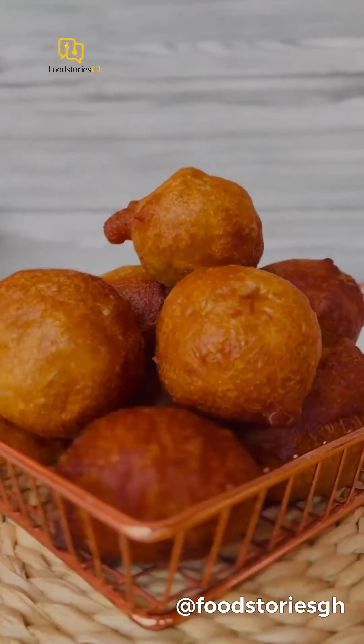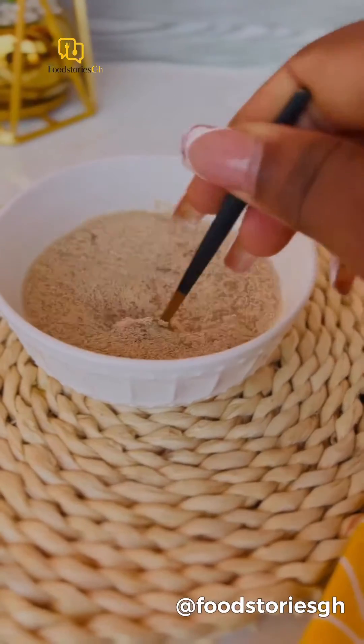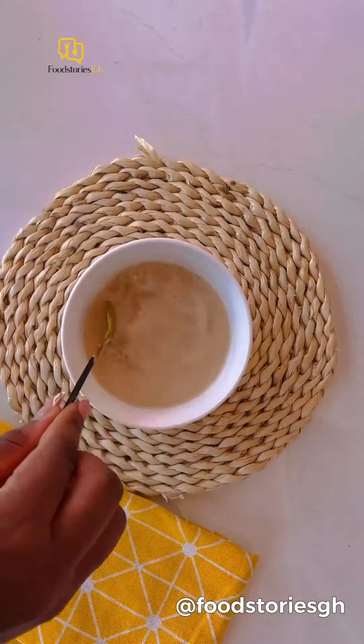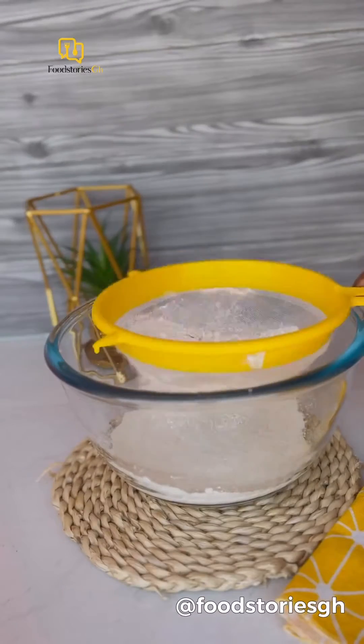Hi foodies! Today we are making Ghana bofrot, also known as togbe. We start off by activating our yeast with sugar and warm water. Set it aside for about five minutes. Now go ahead and strain your flour.